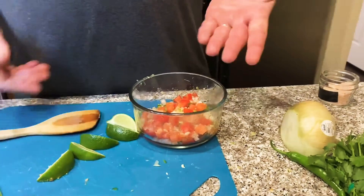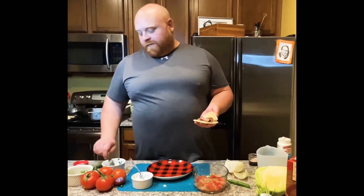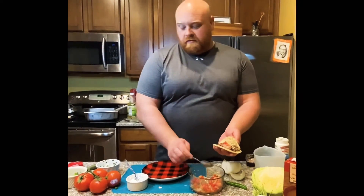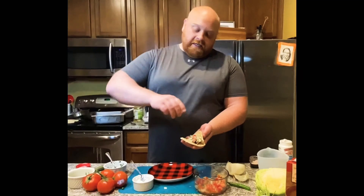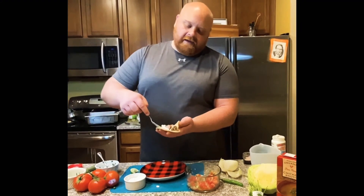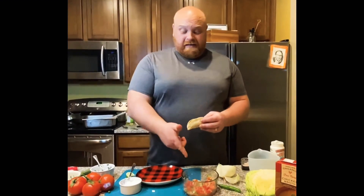To finish it off, you have to have your carnitas tacos, which are absolutely phenomenal. Get a little scoop of this pico de gallo that we made, a little scoop of fresh onions and cilantro, a little squeeze of lime juice, and then top it all off with just a dollop of New Mexican crema, which is like a super delicious sour cream. That is how you make amazing carnitas tacos, and that's how you make your pico de gallo — and then you enjoy!